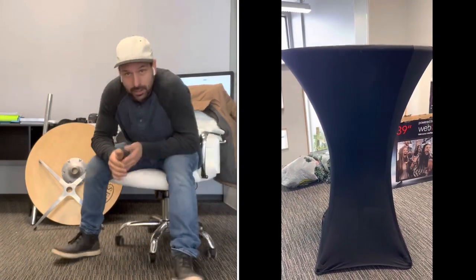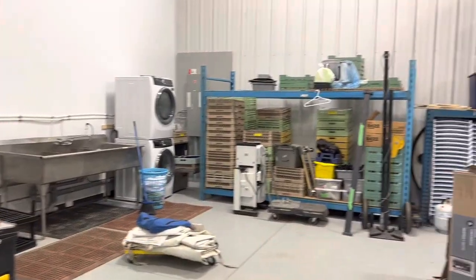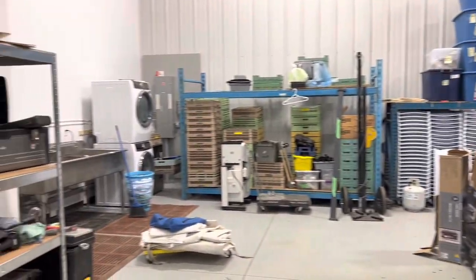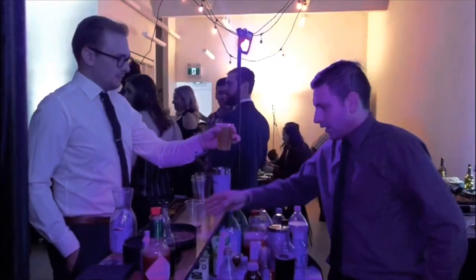If you know me, you know that I started a party rental business from the garage of my house, and I was able to upgrade using the tactics I've shared on this channel, starting out about four years ago. Today we're talking about cocktail tables — let's get into it.